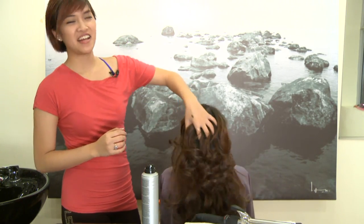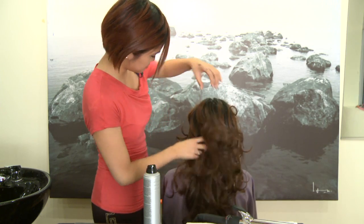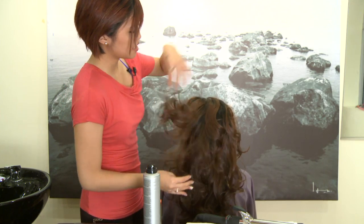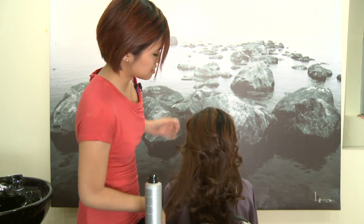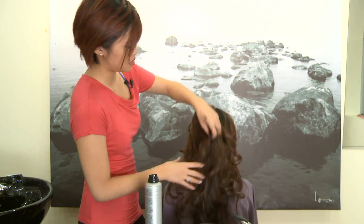Shake your head out and you get these really pretty bouncy curls. If you have a lot of frizzy or loose flyaways, take a little bit of serum in your hands and then just loosely run it through so all the ends are a little bit more uniform and aren't sticking out all over the place.